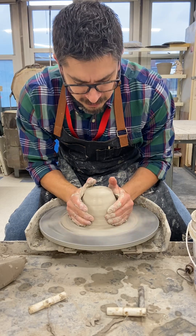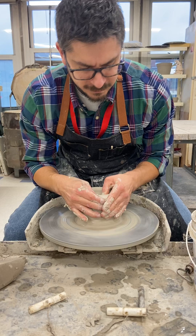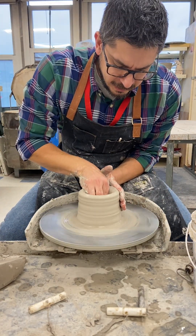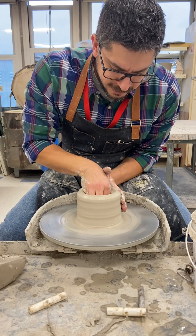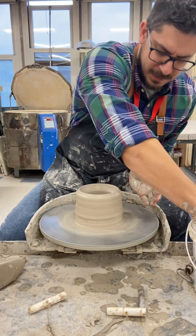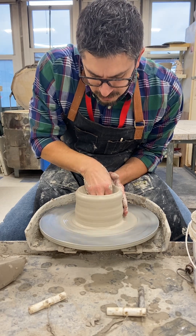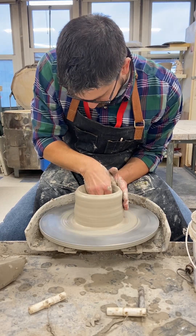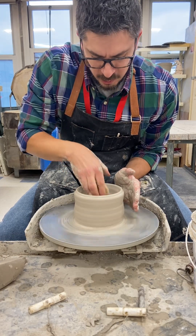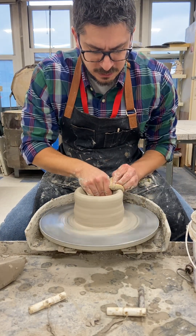Get our clay centered, get the base squared up, and open our form. Push down to hollow it out completely, then stretch the bottom floor out. I'm going to go back into the bottom floor, compress a little more, stretch it all the way out, making sure I get a nice tight 90-degree angle where my floor meets my wall.